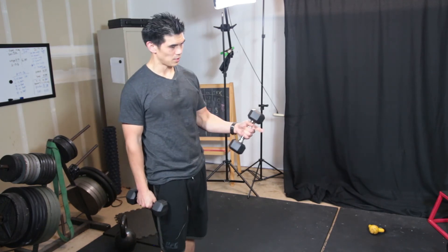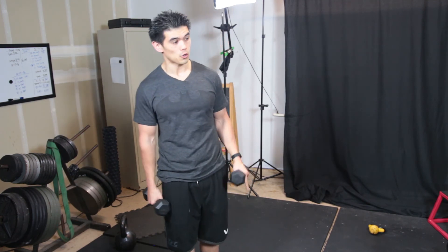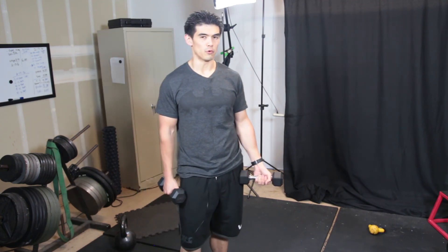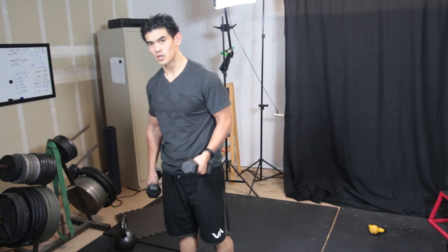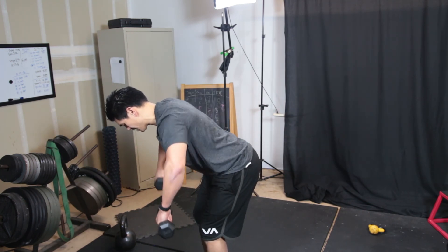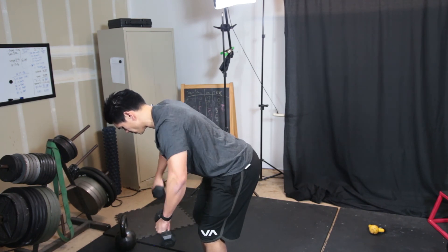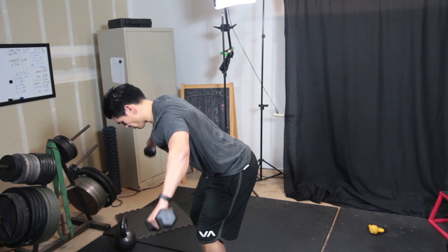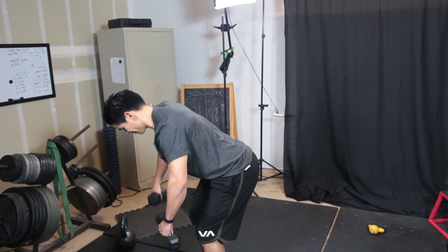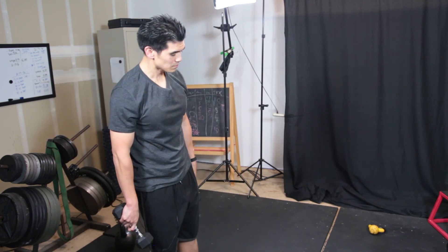I would typically do 20-20-20 for five rounds. If you don't have a suspension trainer or TRX, you can do a variation of a rear delt row with some heavier weights, maybe some 30s. Set yourself up and then bend your elbows — you'll be able to handle a lot more weight like that. I always like to start off with a flying movement and then turn it into a rowing movement, because that way you can get more leverage out of it.